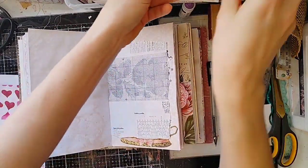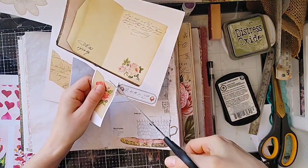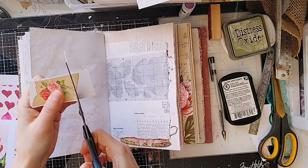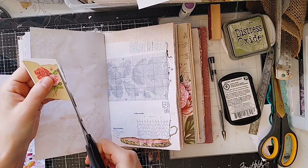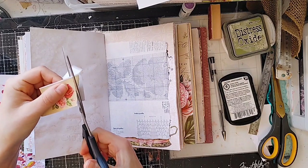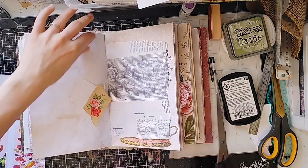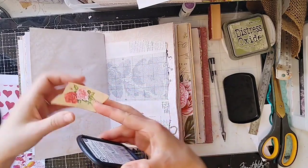I really liked that torn tape effect. I think I'm going to use this one too. Let me know when you guys are working with a kit and you have ephemera pieces — do you cut them all out ahead of time or as you're ready to use them? Usually I cut them out as I'm ready to use them, but sometimes I pre-cut everything while watching TV. Most of the time I cut them out right before I use them. I think it's kind of a bad habit, but it works for me.